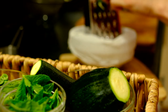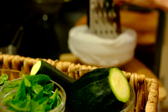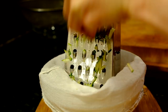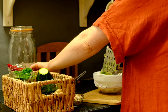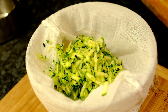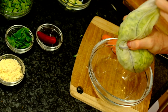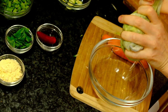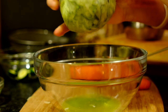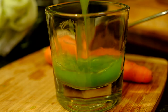I start by grating the courgettes into muslin cloth over a bowl, because you will need to squeeze the water out. If not, your burgers are going to be really soggy. Squeeze out all that wonderful juice — it doesn't need to go to waste, just pop it into a glass.